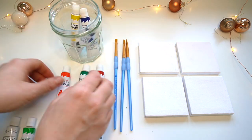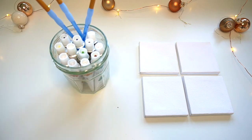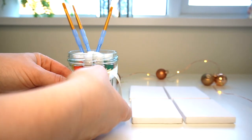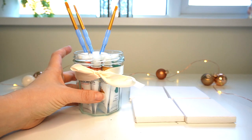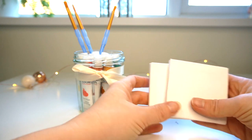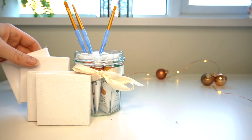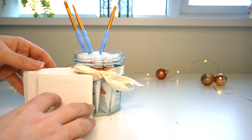To package this up, you can simply place everything into the jar and then pop the paintbrushes in there as well. Once ready, you can decorate your jar with a nice ribbon or some lace to make it look really nice and Christmassy. Then you're ready to package up your little canvases beside it — I think that makes a really nice gift for somebody wanting to get into painting or who would like to paint on a smaller scale.